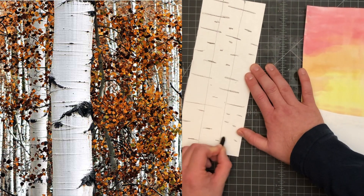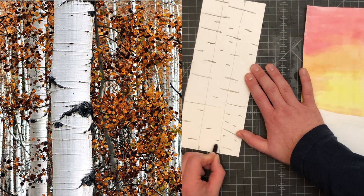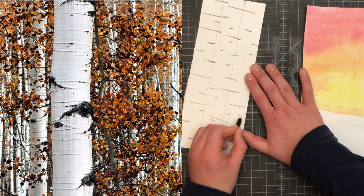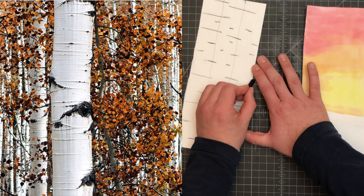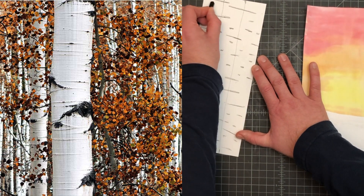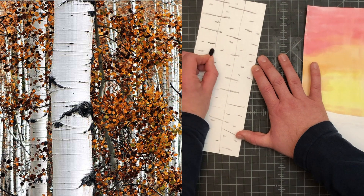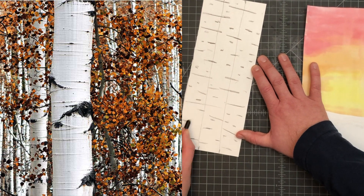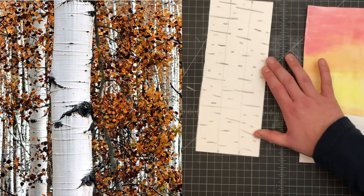This is representing the bark that happens on the trees. The trees kind of have these little black areas that pop up. They're kind of random so it shouldn't be perfectly spaced or anything like that.